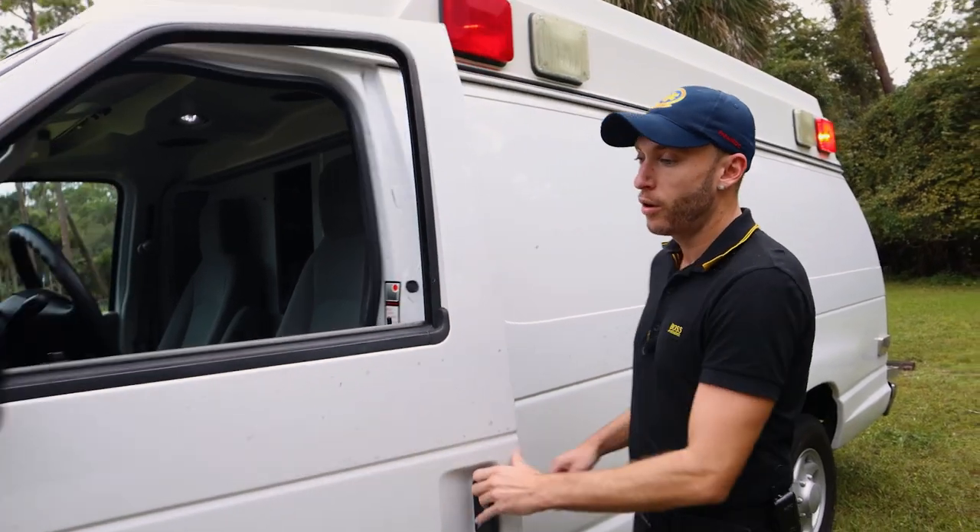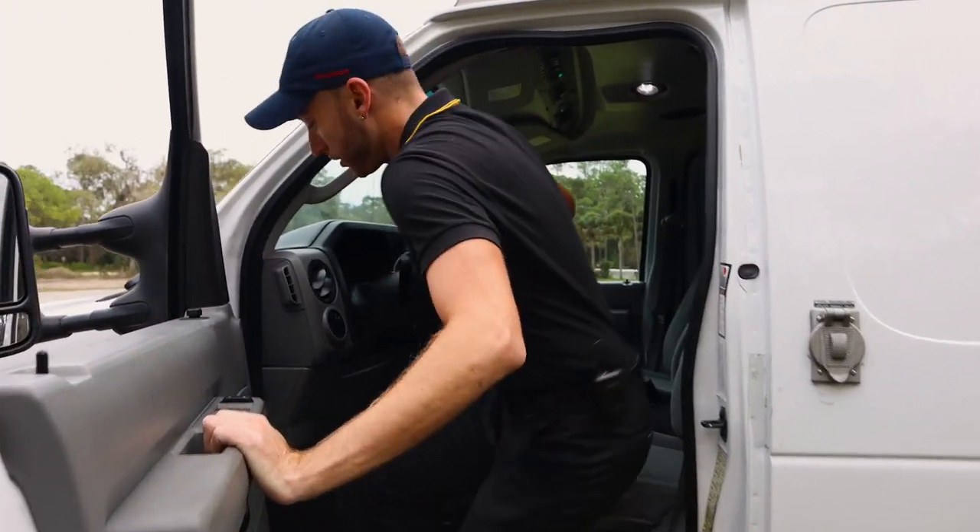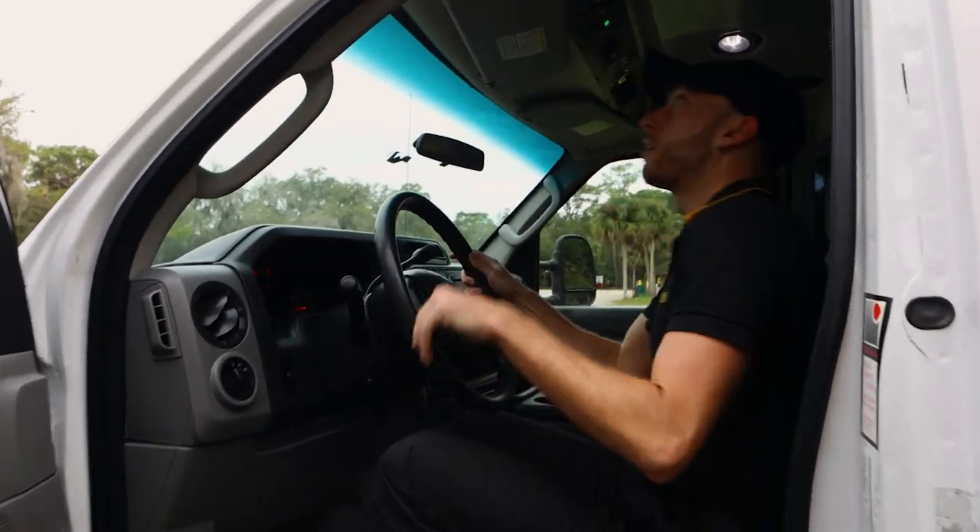Let me show you the front. So the front of the ambulance — this is a simple van ambulance, the type two ambulance. So we step on up, come up on here. Let me get our lights off.